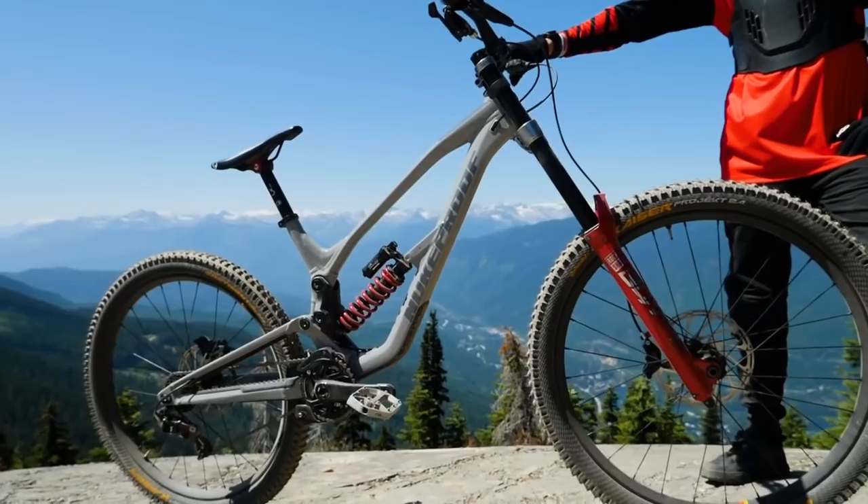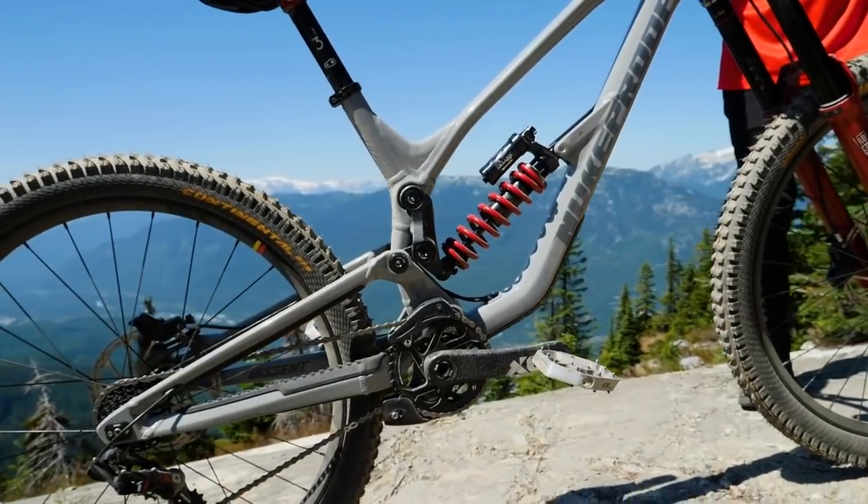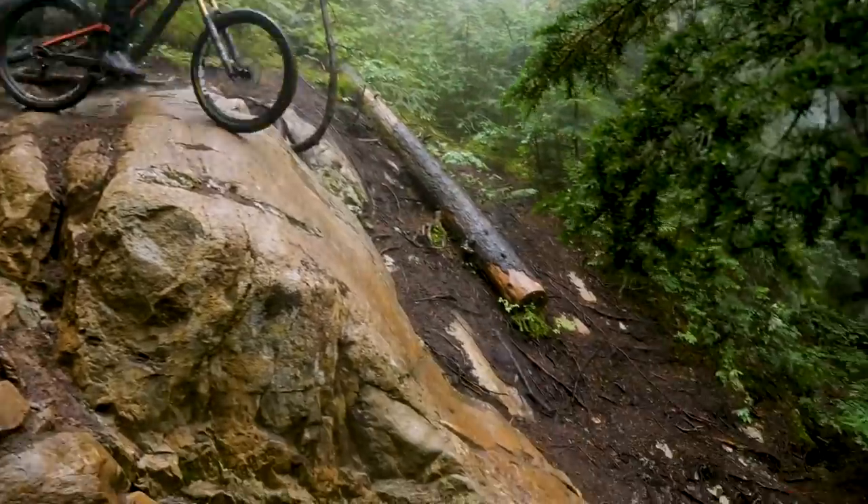For a downhill bike it's all about the actual performance of the rear suspension — sticking the bike to the floor and absorbing shock — nothing else counts. But for all other bikes we've still got to ride to places and still got to carry things. That's the compromise.